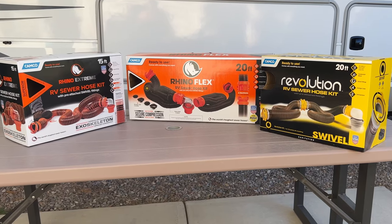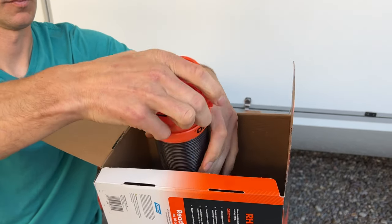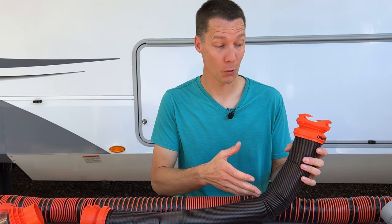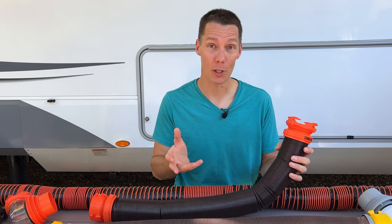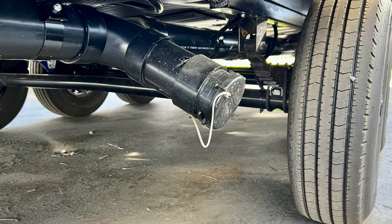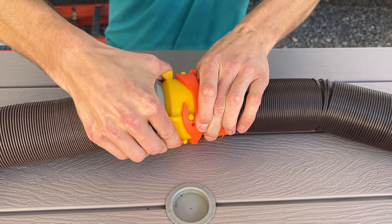Next, we'll talk about the different hoses you can purchase. Each hose has a built-in connector and is ready to use when you pull it out of the box. There are other hoses on the market that you have to physically connect the hose to the connector before you use it. Since all three sewer hoses are made to attach to a standard three-inch sewer outlet, you can mix and match and connect any of them together, and they will all work without leaking.